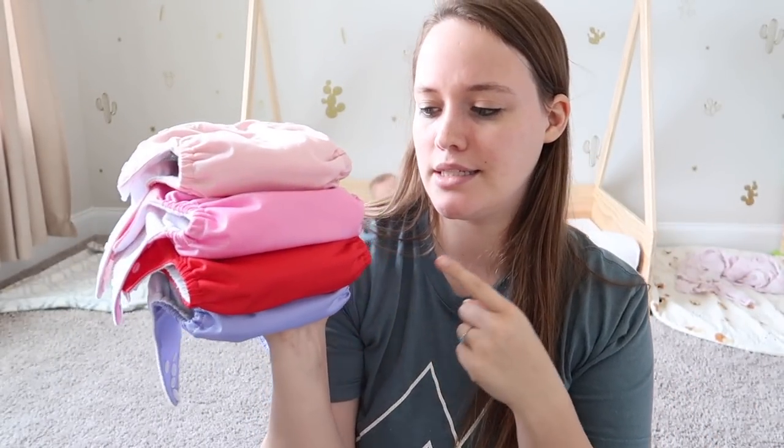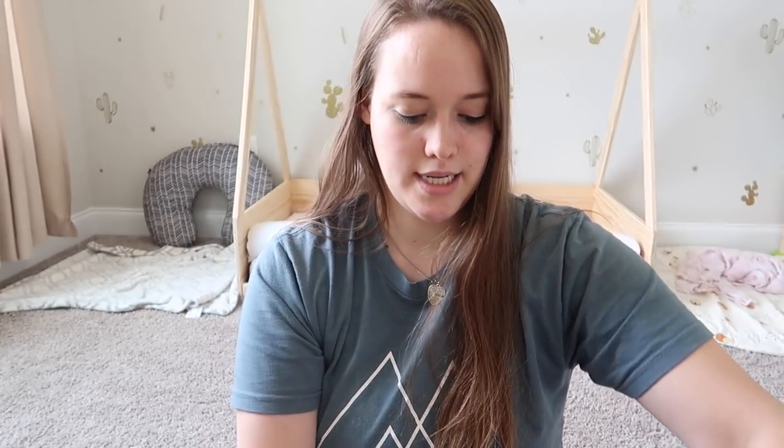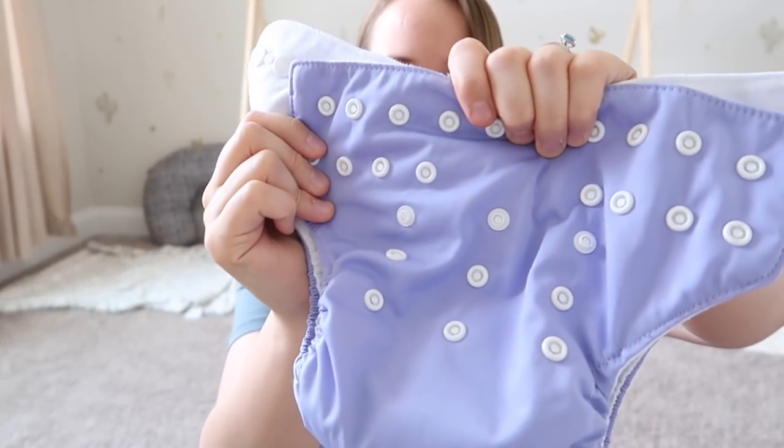Moving on to Alba Baby — I actually have two Alba Baby diapers that are dirty, so I have three cloth diapers currently that I can't show you. All of these that I bought are just solid colors. I think the ones I'm missing are a blue and a green. So I have a salmon-colored pink one, a brighter pink one, a red one, and a purple one.